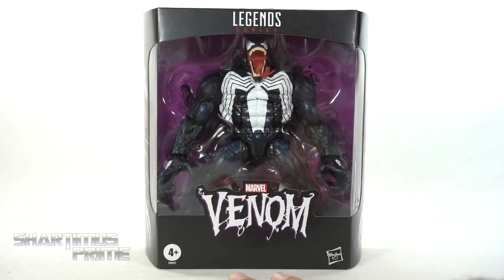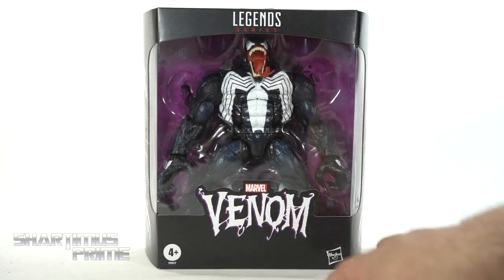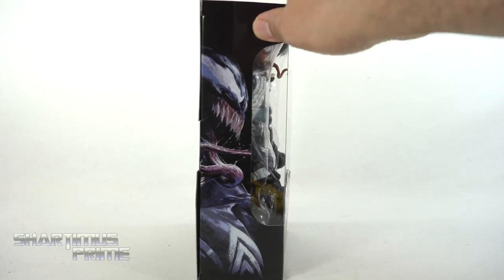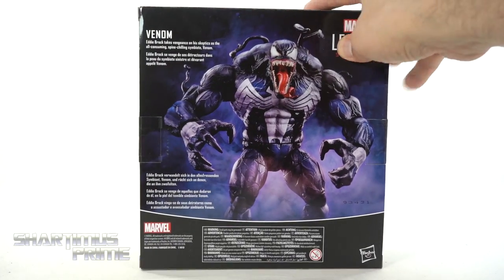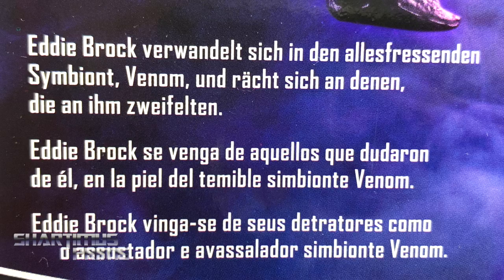Great looking packaging over here. Very subtle purple webbing pattern going on throughout. Really cool, I like it. On the side you can see a nice image of Venom, and then on the back you can see a product shot. There's also a read-up in several languages — if you want to read it, go ahead and pause it right now.